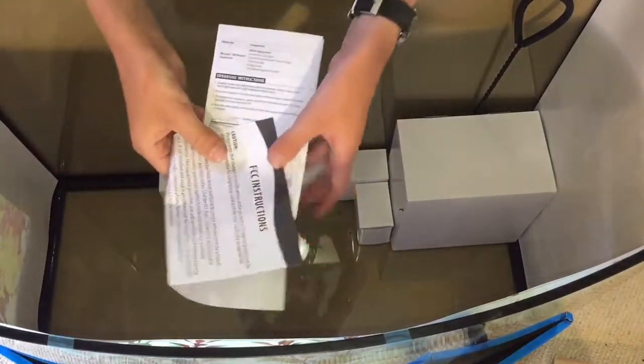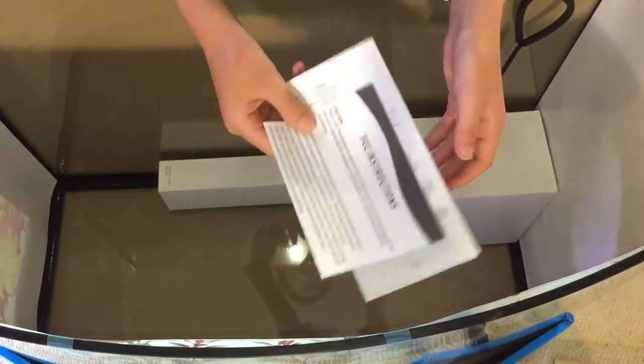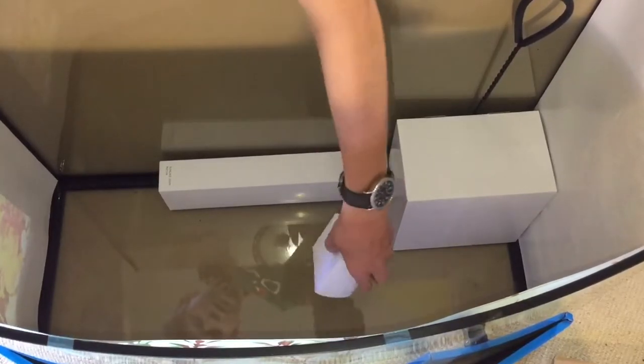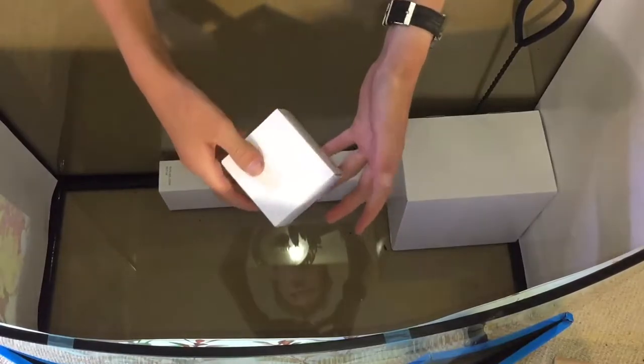Next up, we've got some instructions. I'll keep these just in case there's a warranty, but I won't really need to read them — I've owned aquariums before. There are also some boxes that are glued to the bottom with sticky tape, which I'm not a huge fan of.